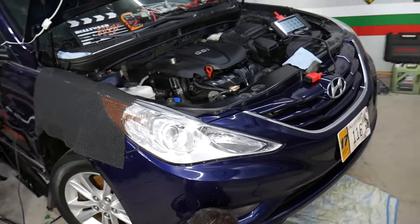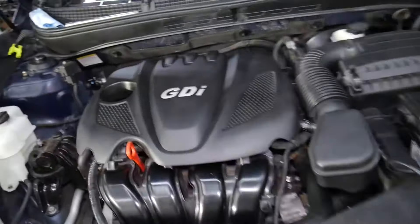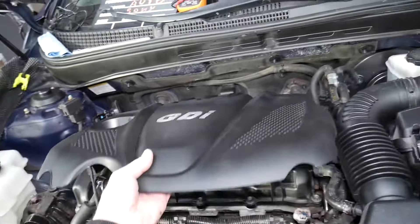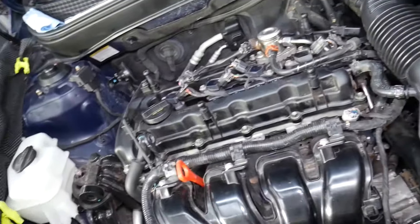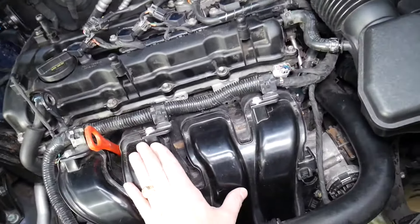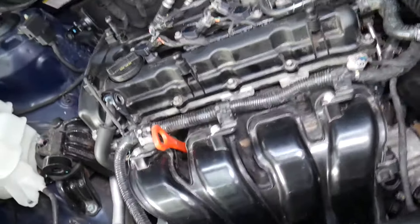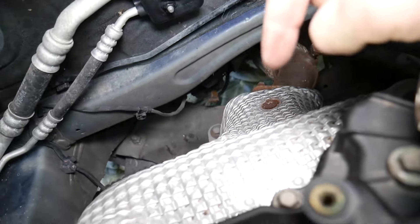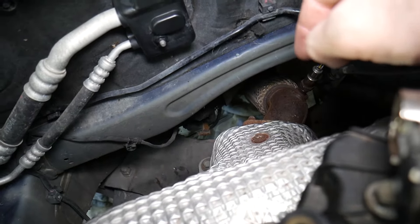This is specifically a 2013 Hyundai, but it doesn't matter — the procedure is about the same for any Hyundai as long as you have a three or four cylinder engine. If you have a six cylinder engine, you may have multiple oxygen sensors — bank one sensor two and bank two sensor two. For three and four cylinder engines, on one side of the engine — usually the front — you have the intake manifold, the black plastic piece where the engine gets its air. On the back side, you have the exhaust, which will be super hot.